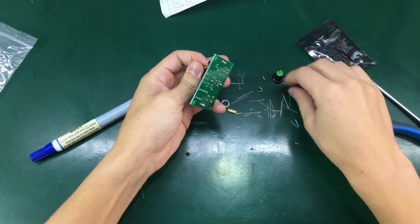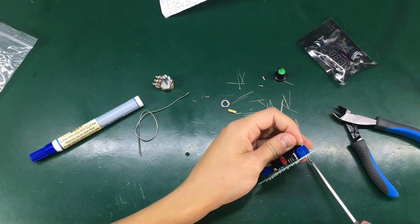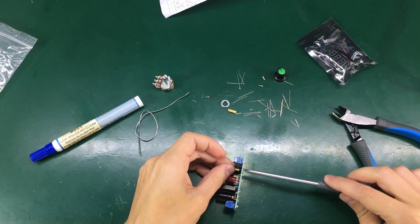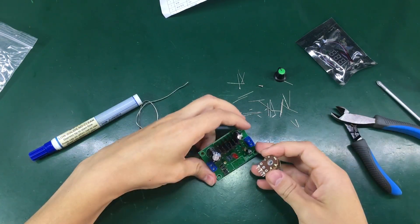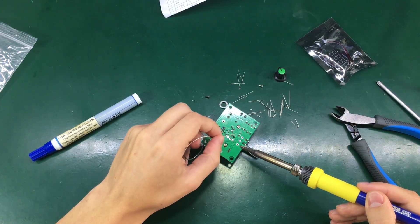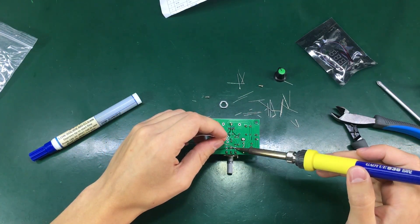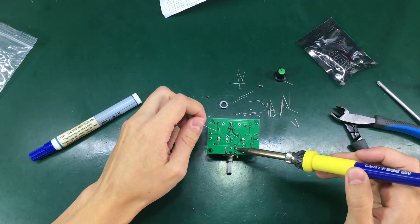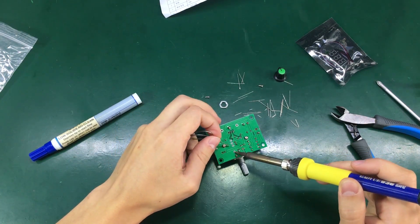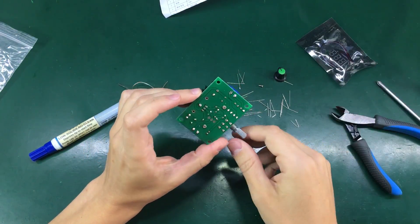Now I'm going to install these mounting posts because these are the ones that will hold the voltmeter. Next up I'm going to solder the potentiometer. I'm not sure why they use a dual potentiometer — there's no point, you only need a single adjustment for the voltage. But maybe this is what they could get at the electronics market when they put together this kit.